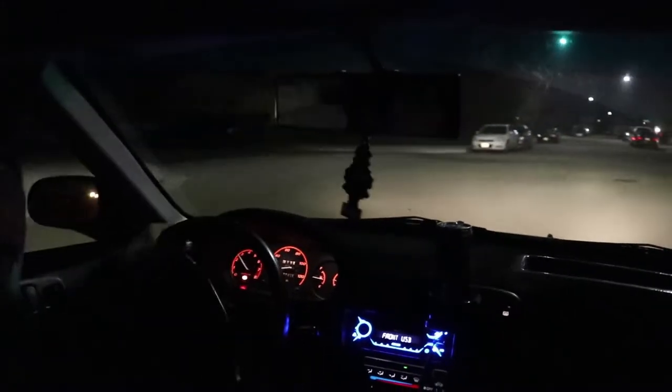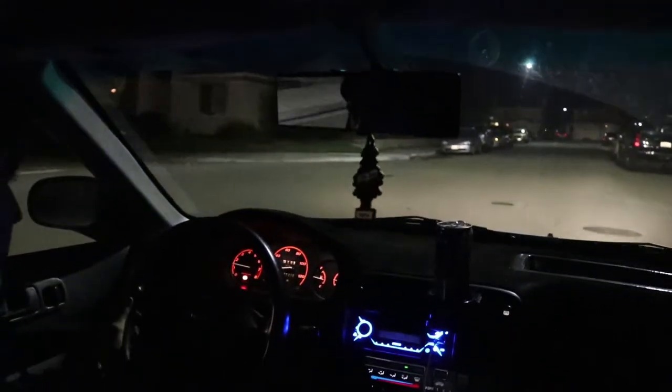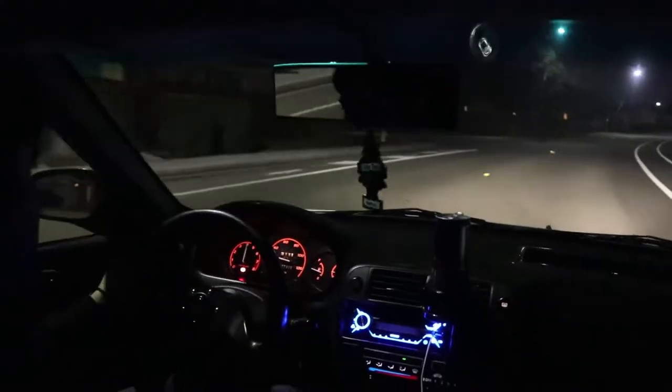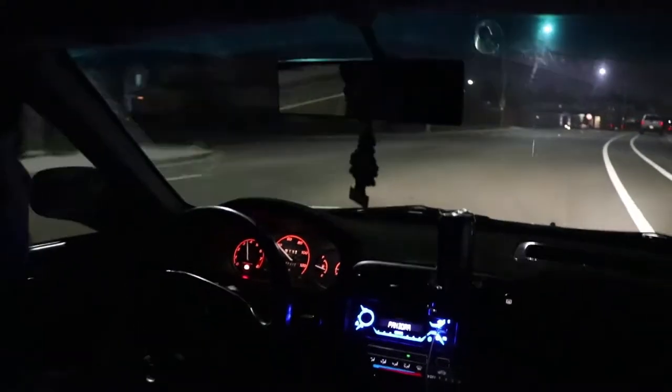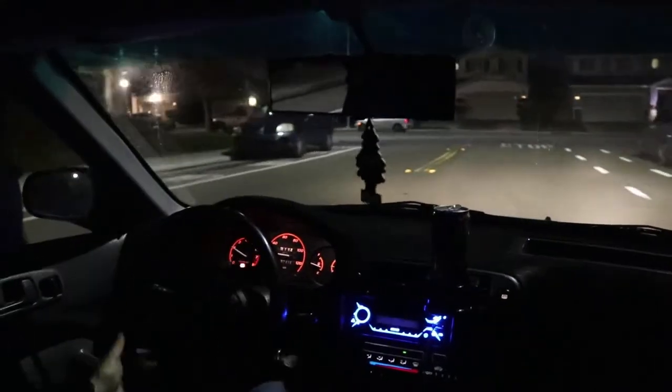I'm gonna test drive it. All right, this is my first time using my camera like this, but hopefully it works. Well, let me brake before I go any faster — make sure I don't die. So far it brakes okay. It's all right.